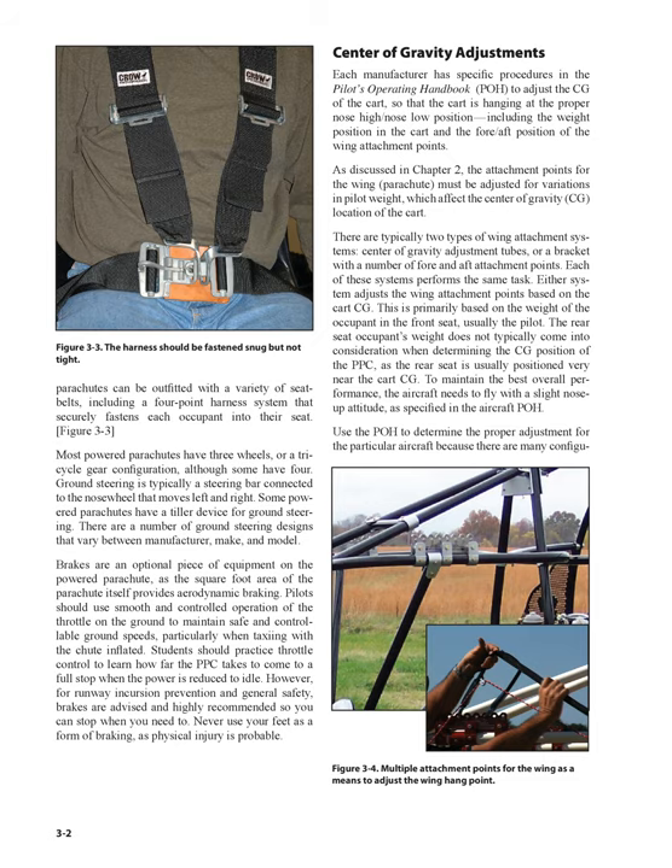Brakes are an optional piece of equipment on the powered parachute, as the square foot area of the parachute itself provides aerodynamic braking. Pilots should use smooth and controlled operation of the throttle on the ground to maintain safe and controllable ground speeds, particularly when taxiing with the chute inflated. Students should practice throttle control to learn how far the PPC takes to come to a full stop when the power is reduced to idle. However, for runway incursion prevention and general safety, brakes are advised and highly recommended. Never use your feet as a form of braking, as physical injury is probable.